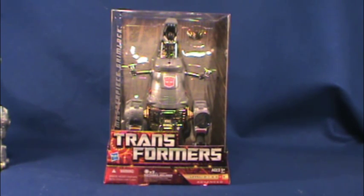So there's the U.S. in-box. The Japanese version comes in the standard black Masterpiece box and is packaged in robot mode without a window. That's pretty much the only difference in packaging.